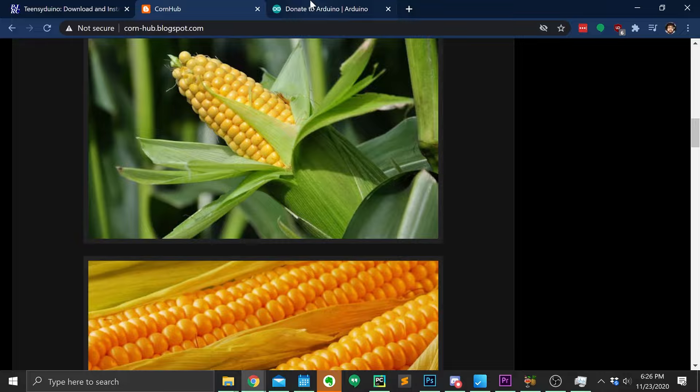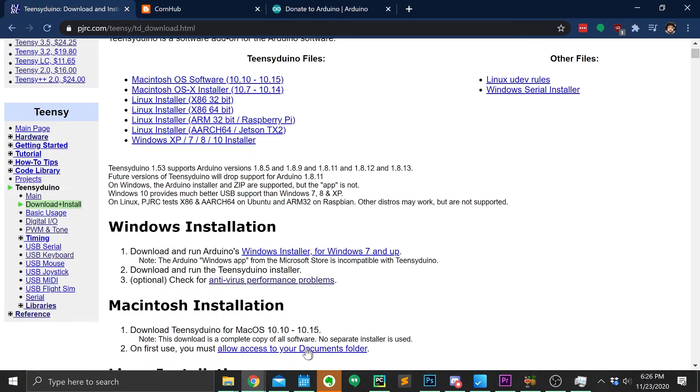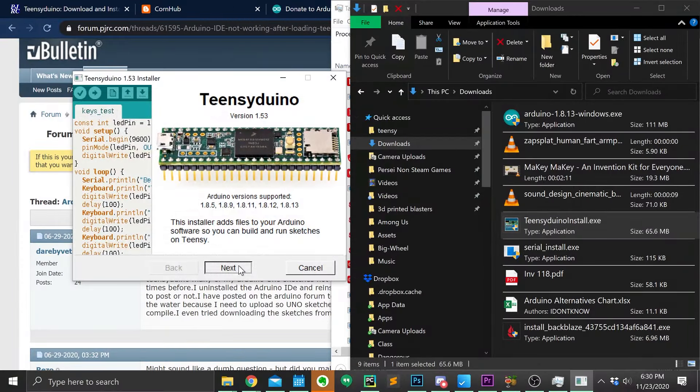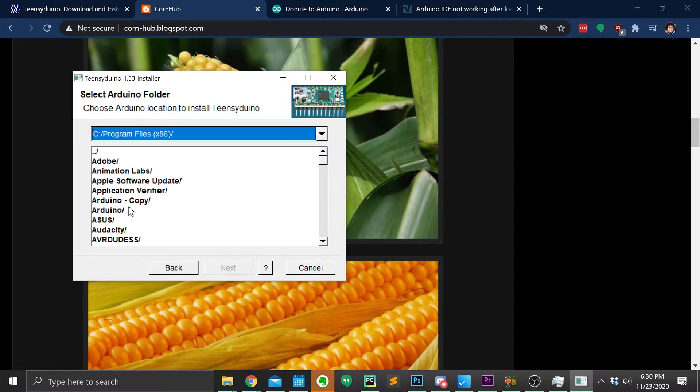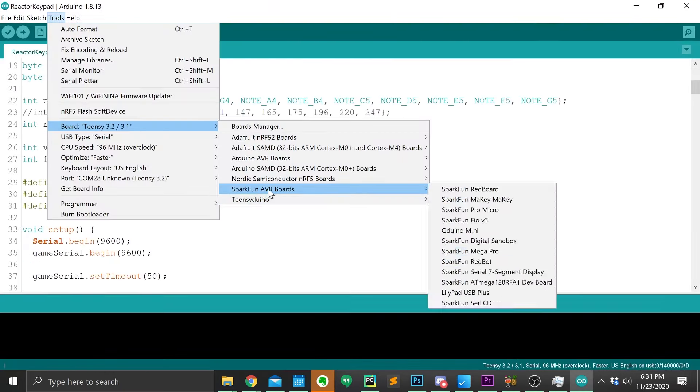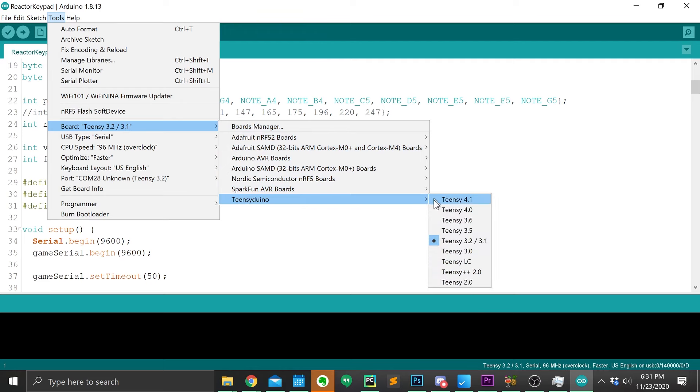That is, until Teensyduino shows it how. Teensyduino is the secret blend of herbs and spices that makes this module so zesty. The simple installer modifies your Arduino installation to hack Teensy support right up in there. So now, in your Tools menu, above Adafruit's saccharine product names, there's your selection of Teensy boards.